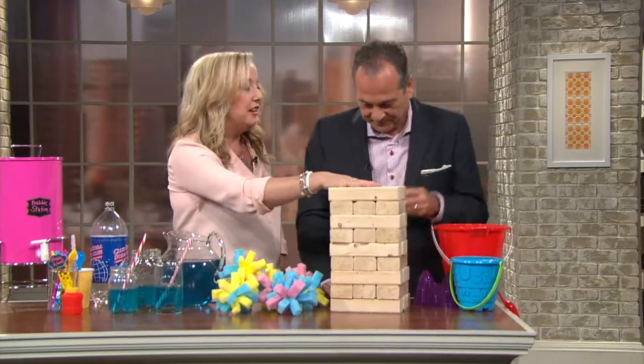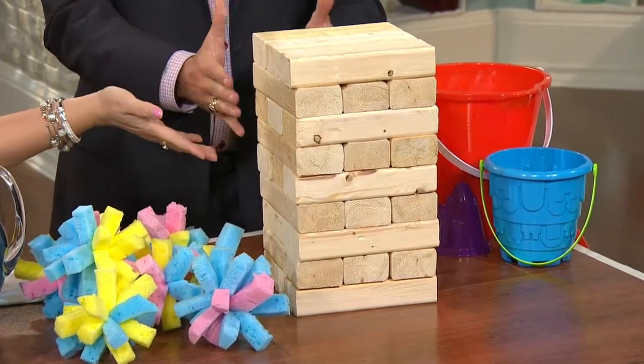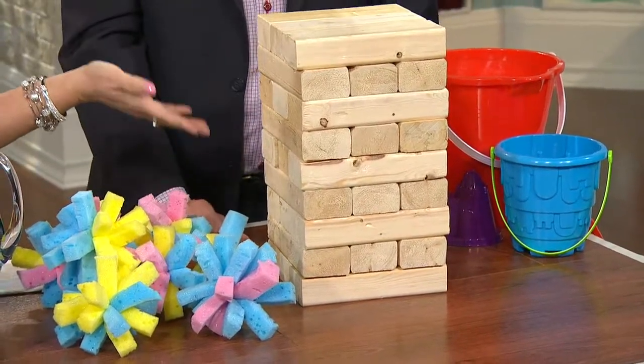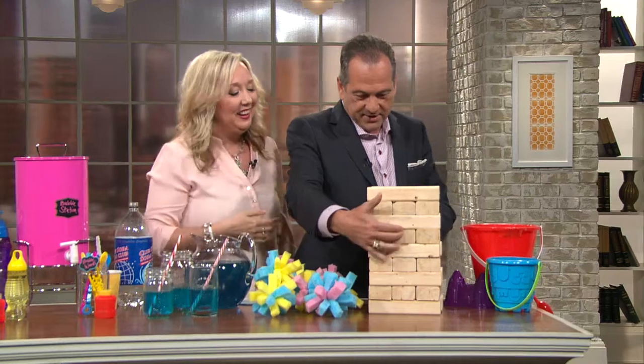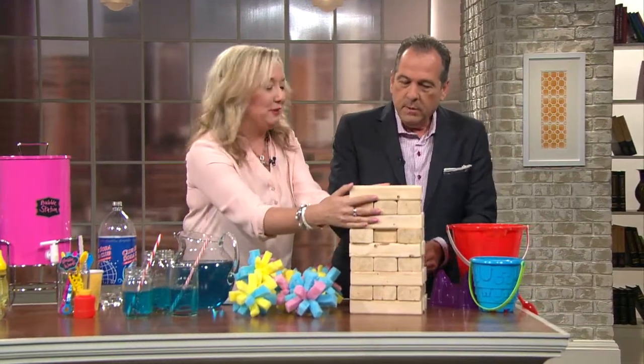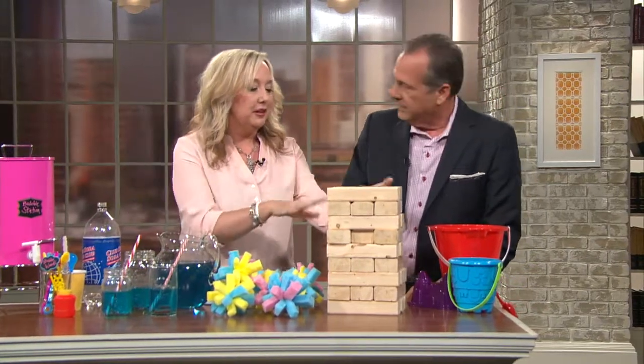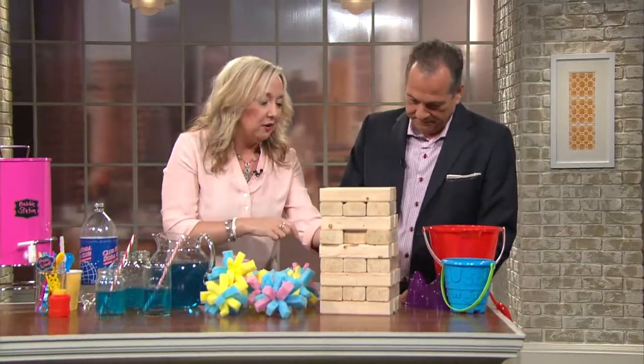So the blocks — have you ever played Jenga before? Yes, I have, but nothing like this. This is like Jenga took steroids. It's called Giant Jenga. So what you do here is you pull this out. No, no, but now you're going to lose if you do it like that. In the goal of Jenga, you figure out how to not make the whole thing crash, so you have to take it out really slowly.